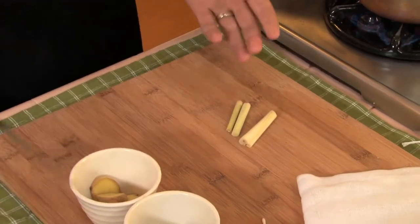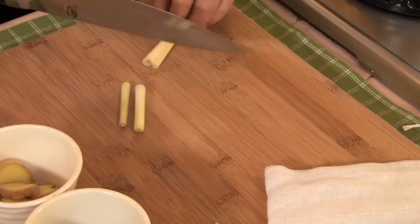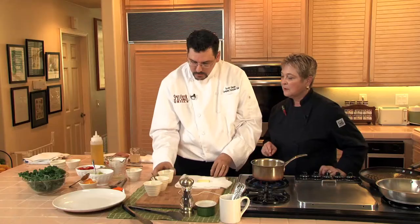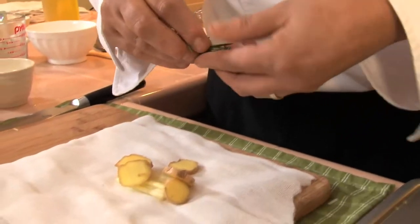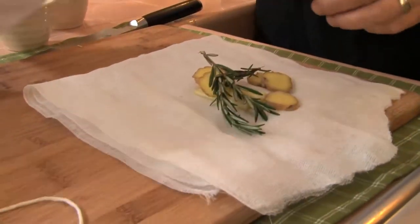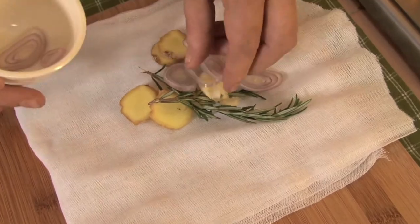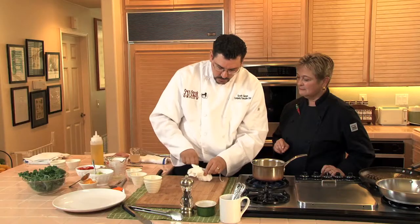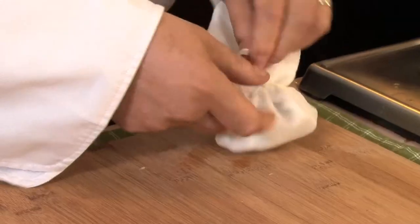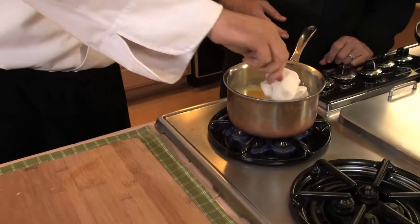What we're going to do with the lemongrass is to slightly bruise this, and what this is going to do is release all the oil and the flavor inside of the lemongrass. We also have some ginger here, a few pieces of fresh rosemary, some sliced shallots, and a crushed piece of garlic clove. We just want to fold this together and kind of make a little bundle.